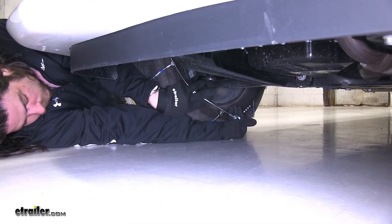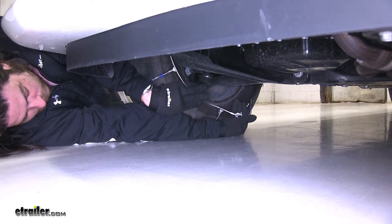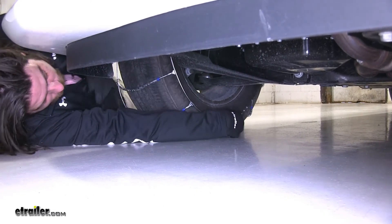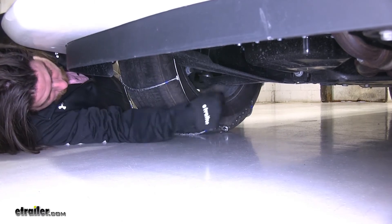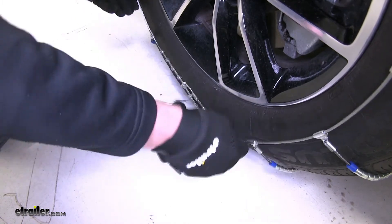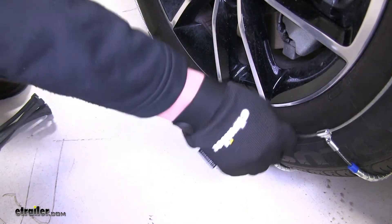We'll take the end with our catches and put through as many as we can. It's going to be the same procedure for the front — put our catches through and it's held into place. Now you can see there's still a little bit of give with the chain.